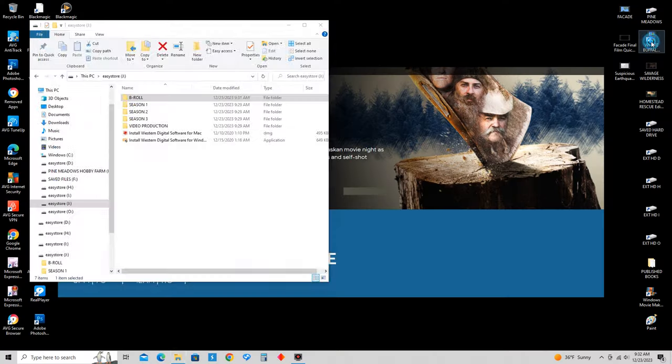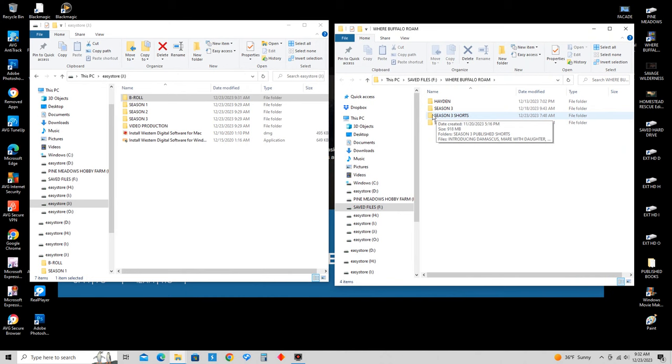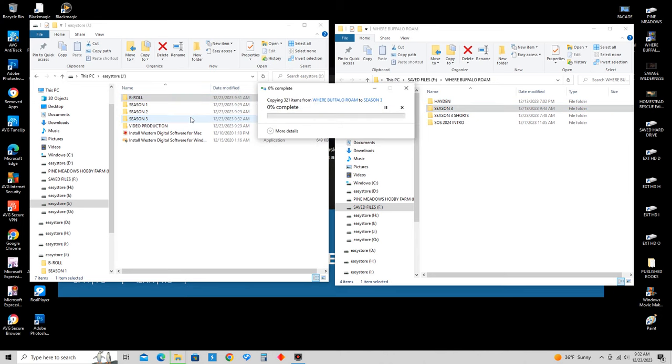Right now I'm going to show you how to put — here's my Buffalo Rome file. I've got Season 3, and I'll take this folder, drag it, and drop it right over into Season 3. Now what it's doing is taking it off of hard drive F and moving it over to my hard drive J. That way I have all my Southern Oregon Safari or Buffalo Rome data on one hard drive. There's a lot of data — we've had like 14 shows this season with a lot of behind-the-scenes stuff. So it just takes all the files and puts them in there, and it makes it easier for me.